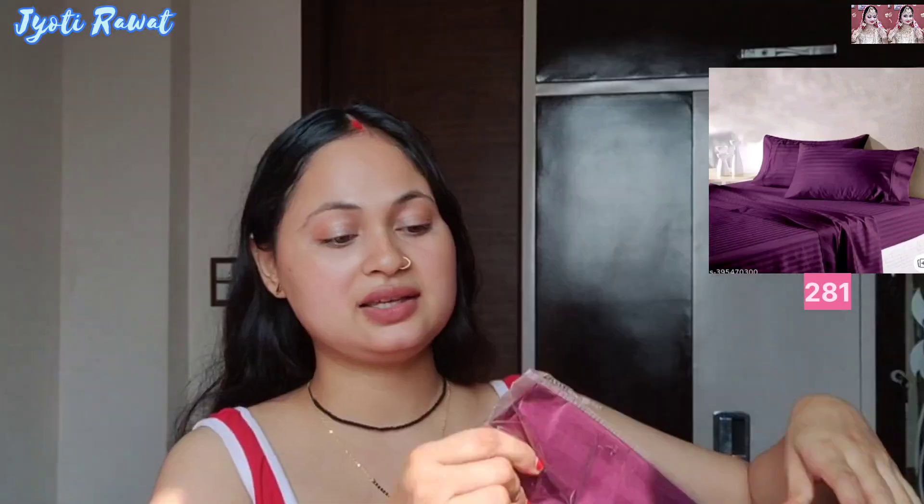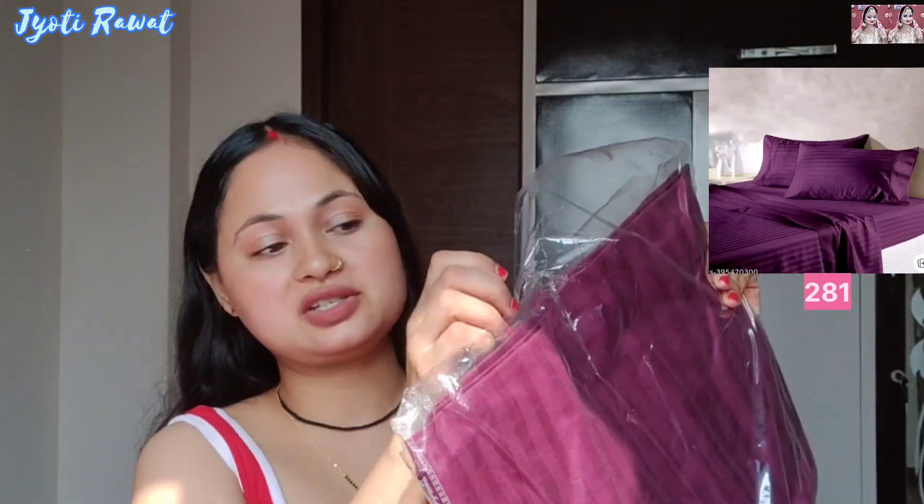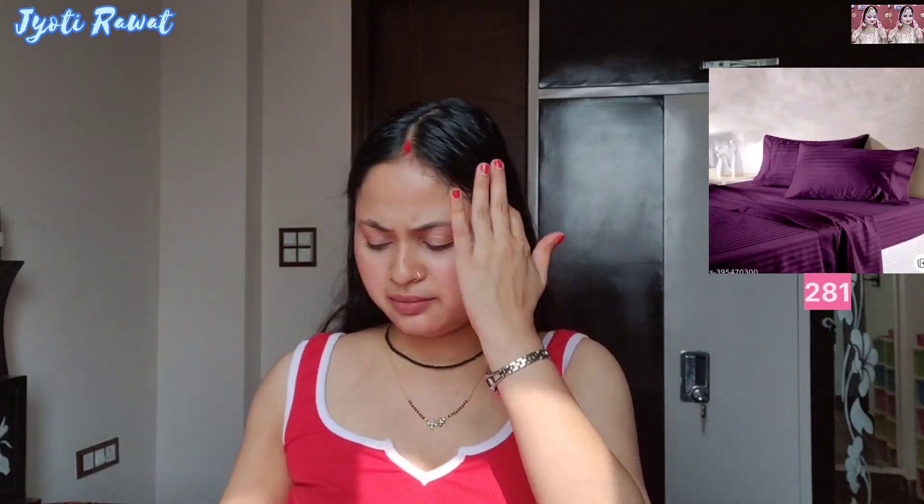The first product was on my wish list that I was going to buy. Finally, for the Diwali occasion, I have bought it. This one came in simple packaging. This is the color of brinjal — which means it is purple.